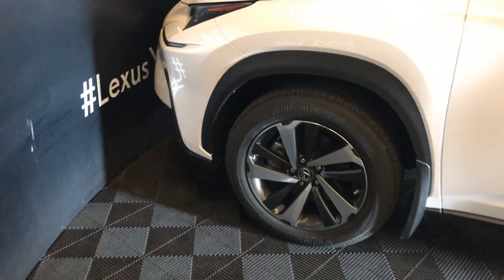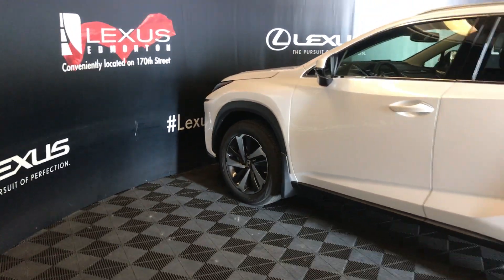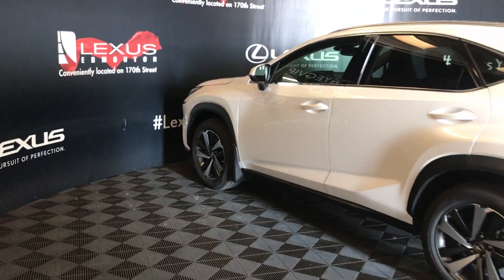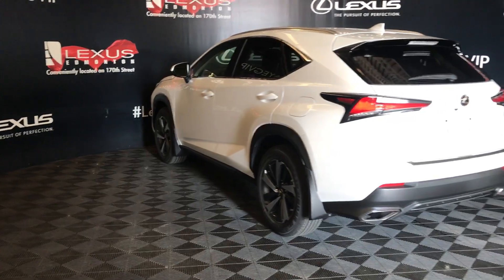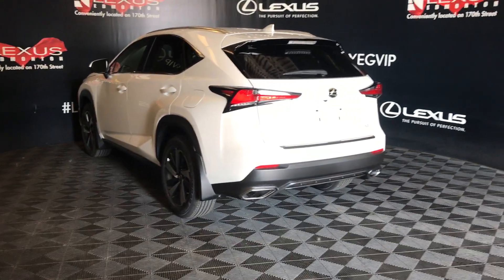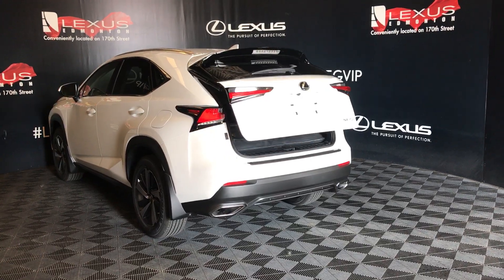18-inch tires with wheel locks. Keyless entry. Key lock prevention. Smart access. Blind spot with rear cross traffic alert. Clearance and backup sensors. Rear cross traffic braking. Dual exhaust. Roll trunk release. Power tailgate.